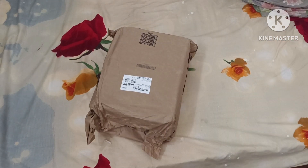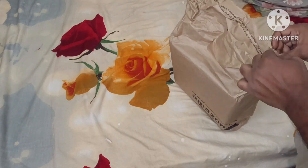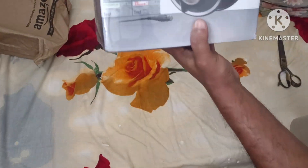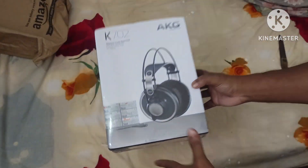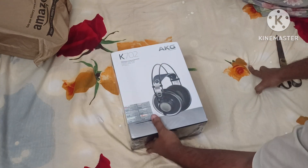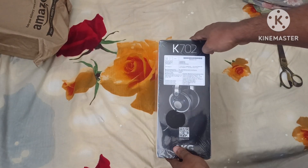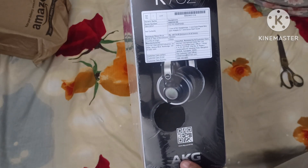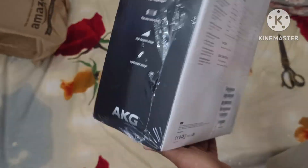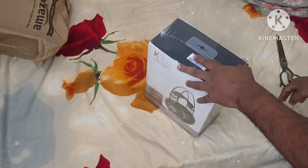We're gonna unbox this. This is the K702 AKG by Harman. The price shown here is 28,174, but I got it from Amazon for just 8,599. Let's open this.